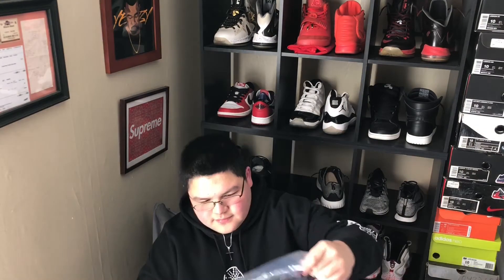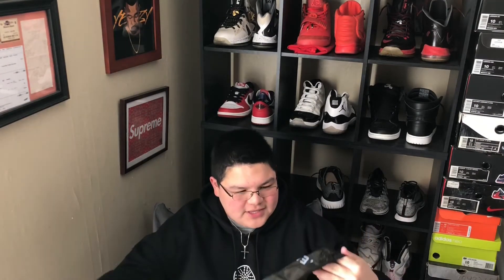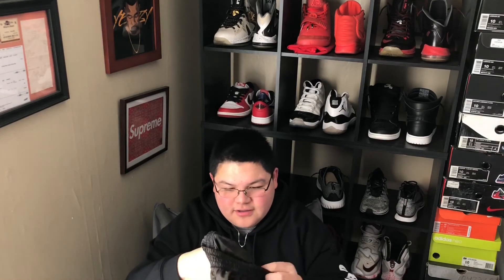These look actually pretty nice. These aren't the color I was expecting them to be. I was expecting more of a black, like on the website. But it's not really a black — it's no big deal.